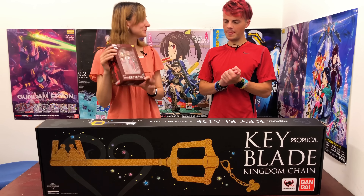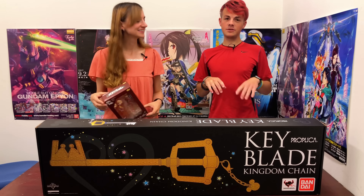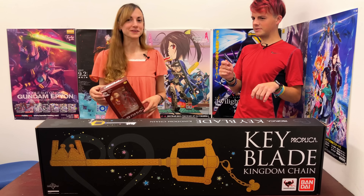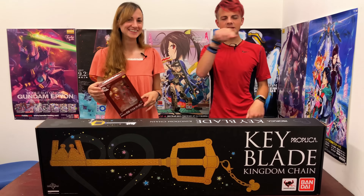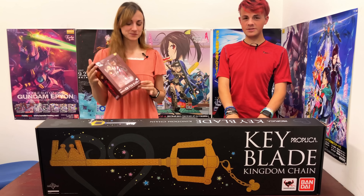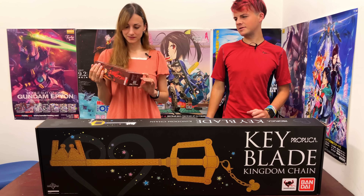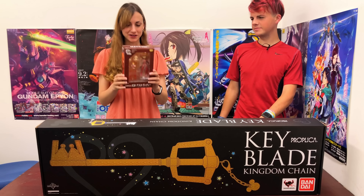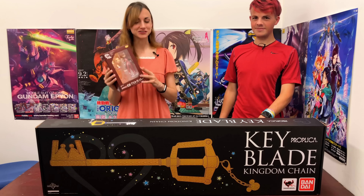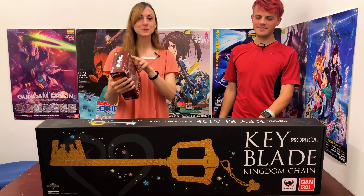So how can you win Parfom Asuka Langley? Well, if you comment on HobbyLink.tv on this episode — episode 57 — we'll choose one comment at random and you will win the Parfom Asuka. Be sure to enter. She's super cute and she'll look great in your collection. And remember, as the box says: Parfom bring you a happiest moment.